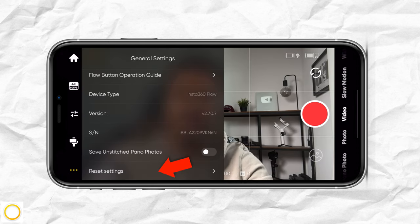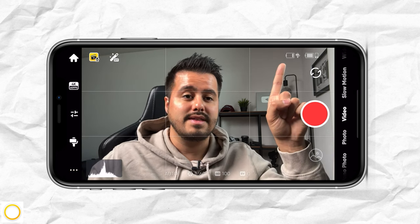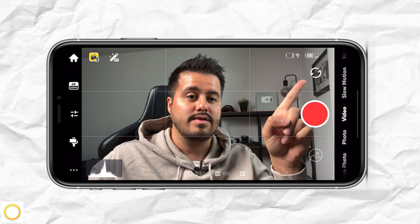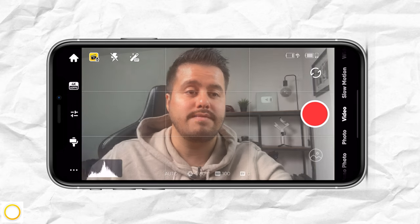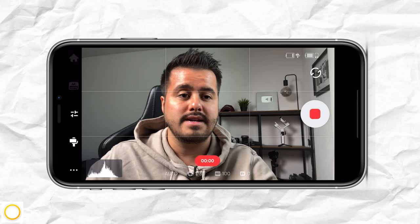Then at the bottom, you have the option to reset all of your settings. Next up, we have the battery life of the gimbal and the battery life of the phone displayed, and over here you can switch between the front and selfie camera.